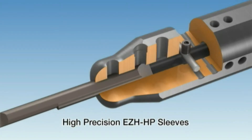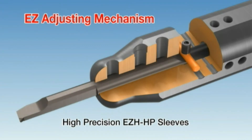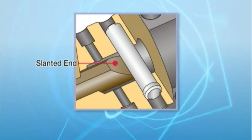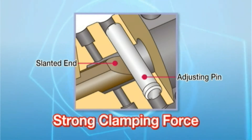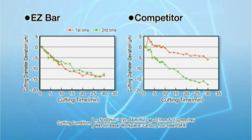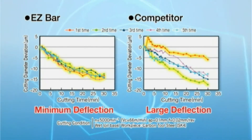The overhang length of the EasyBar insert is easily adjusted by replacing the adjusting pin. The slanted end of the insert ensures stable contact with the adjusting pin to promote improved clamping security. Strong clamping reduces irregular movement and provides high precision and stable machining.